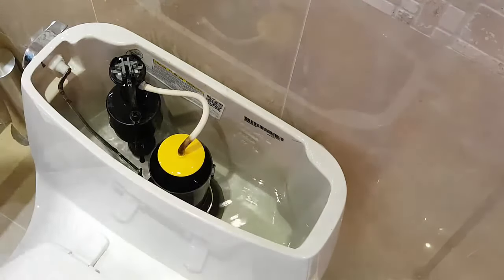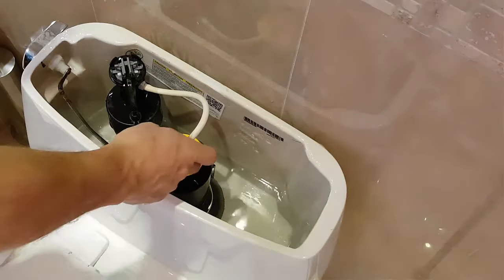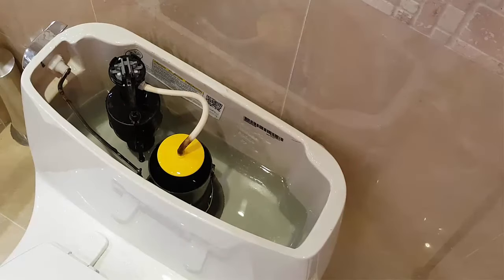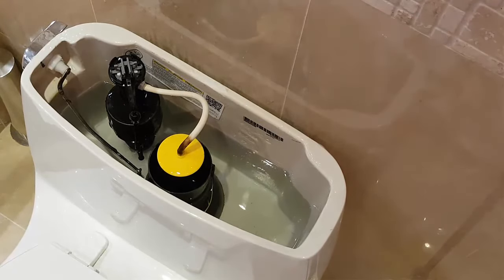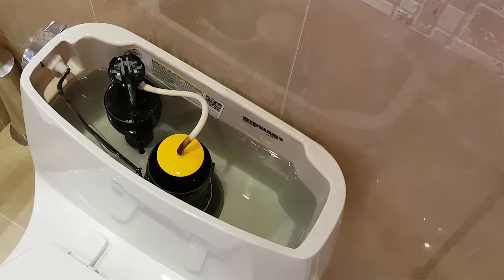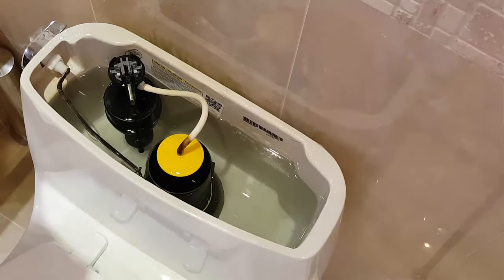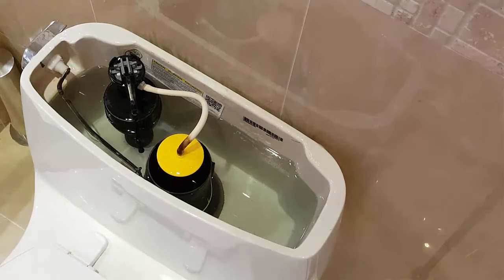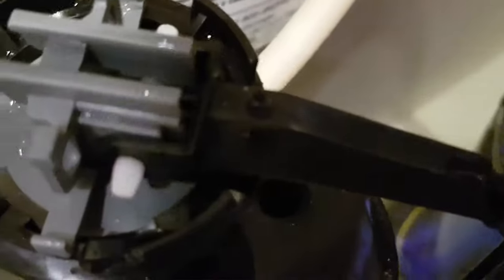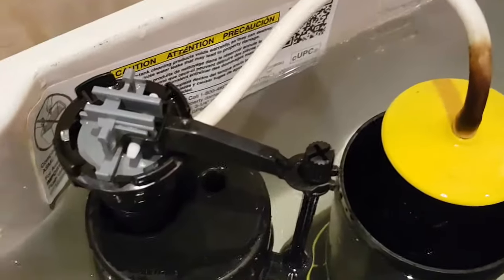Now we're going to let it fill up — you can see it's filling from the bottom and water is also coming in through the fill tube. We'll just let that fill up and see what happens. It's almost filled up. Oh great — the hissing has stopped! I'm getting real close now and I don't hear any more hissing, which means there's no more water leaking.